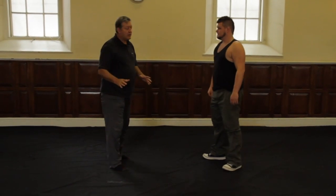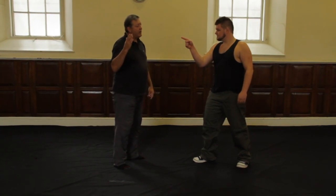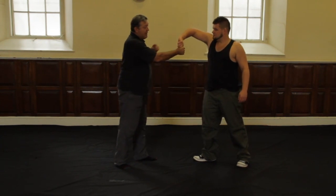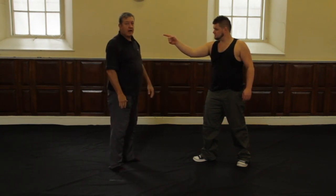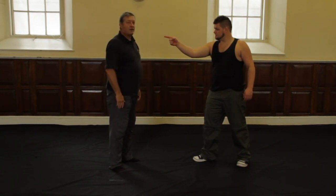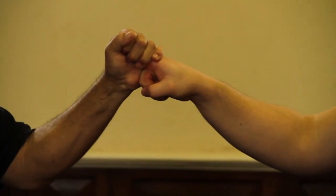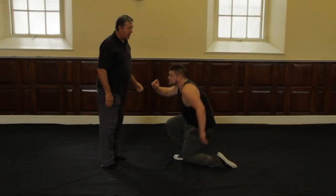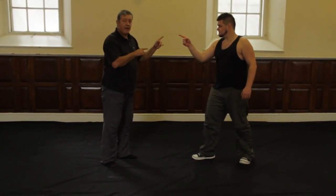The next technique is the same attack but responded to in a different way. The first one I used my right hand — right hand to right finger. Now I'm going to use my left hand and cause his whole body to drop. This is actually a much simpler technique; it involves my fingers coming straight up, grabbing, and pulling away and down. Notice how that caused his whole body to instantly drop. He's dropping his body to prevent his finger from being broken.